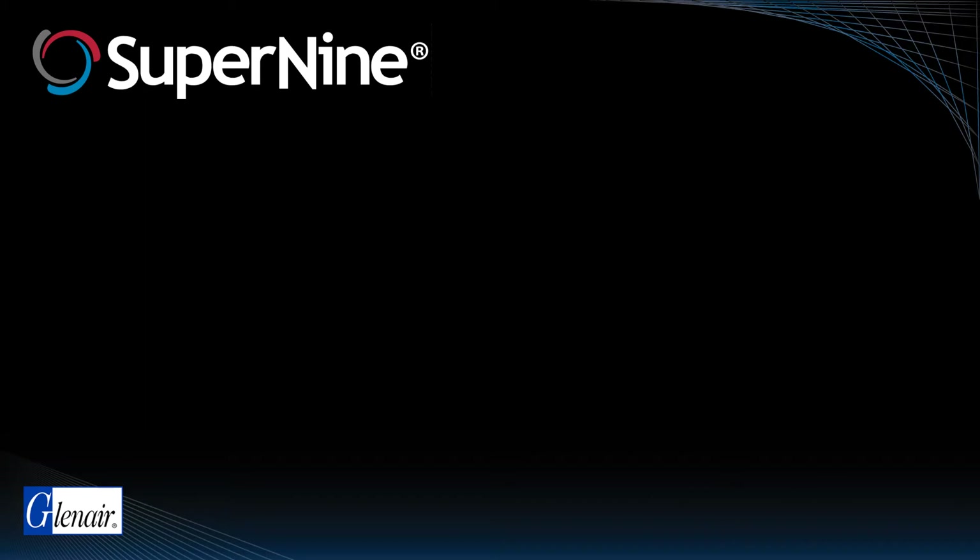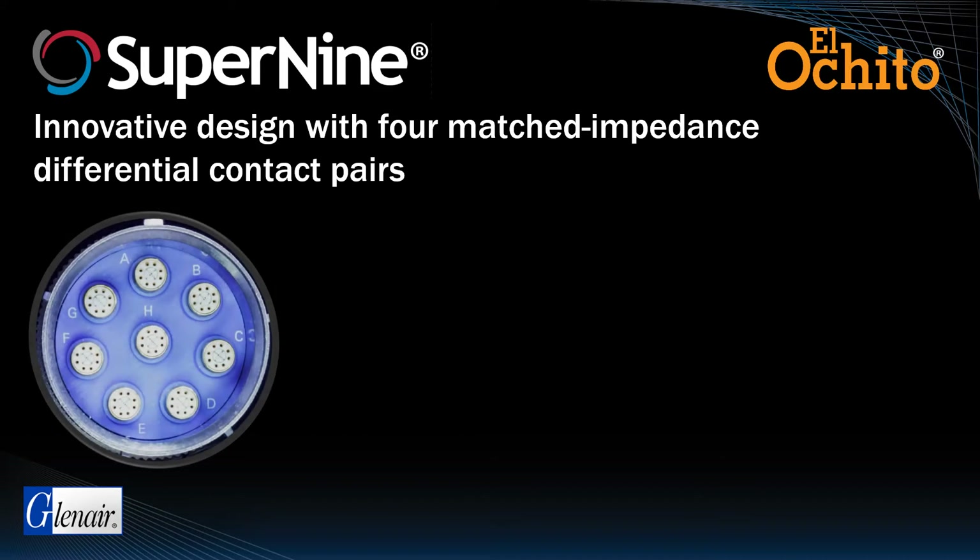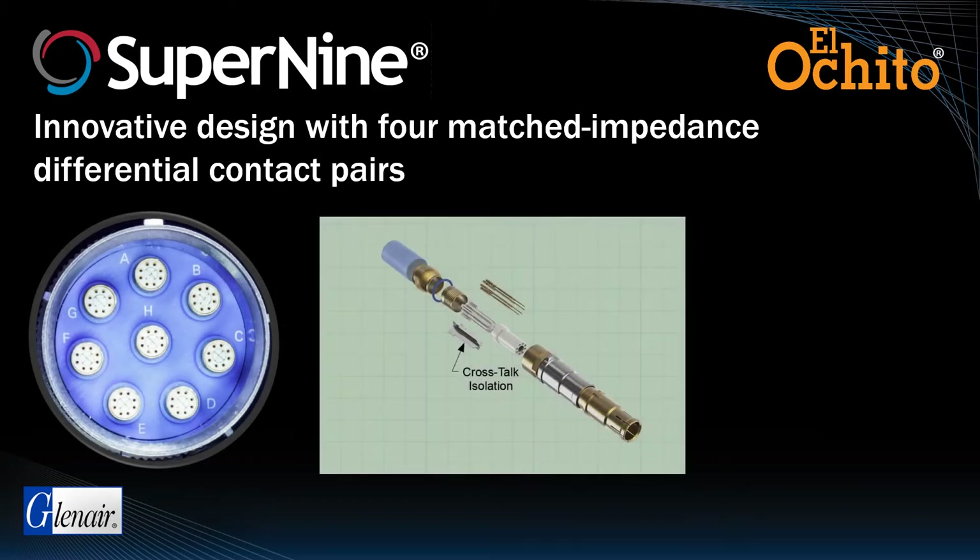As covered in a previous micro-seminar, Elo-Cheeto octaxial contacts incorporate 4 matched impedance differential contact pairs with special crosstalk isolation technology, snap-in rear-release contacts, and an integrated removal tool.